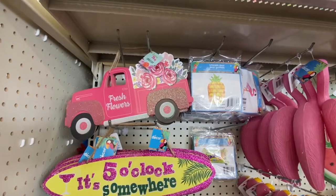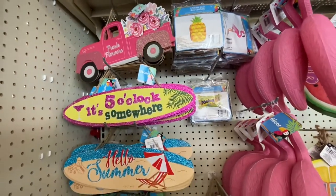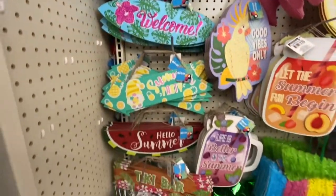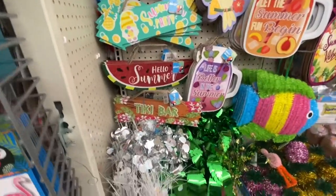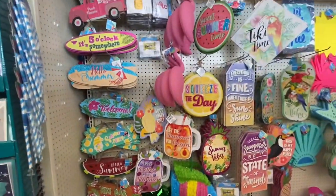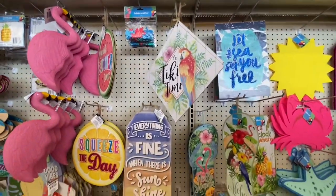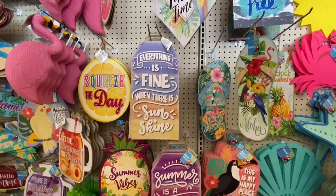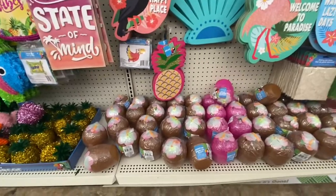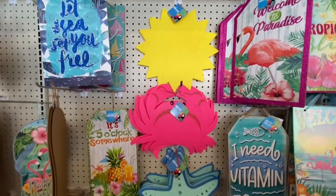Here we have spring and summer fleam decor — you got some inflatables, some new signs. 'It is always five o'clock somewhere,' 'Summer party,' 'Hello summer,' 'The tiki bar.' Some of these items are back from last year, but you definitely have a lot to choose from. 'Everything is fine where there is sunshine' — isn't that the truth? Coconut cups down here in the brown and pink, then we have the felt decor.